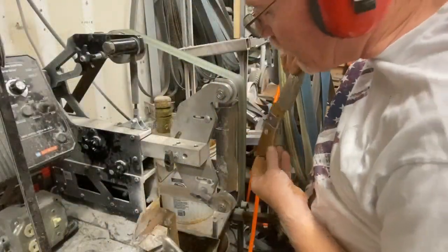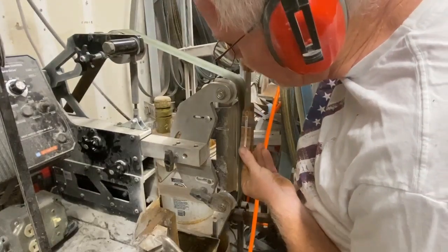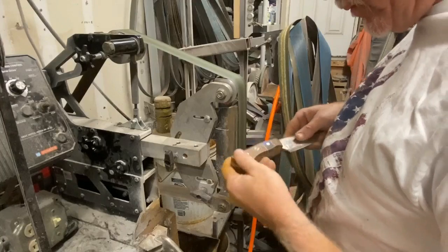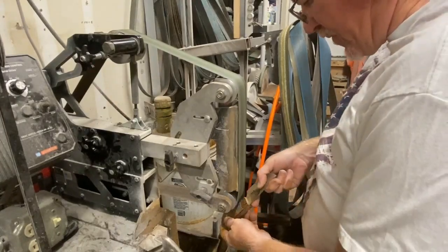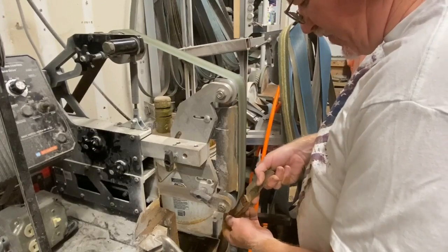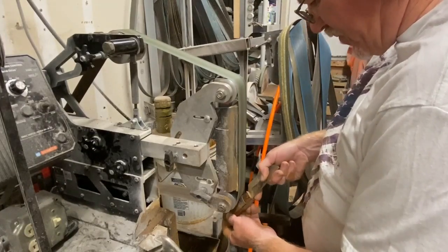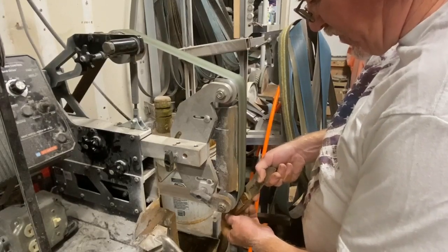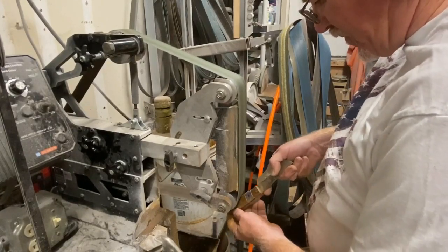I actually do a lot of the shaping right on the 2x72. I'll curve the upper edge of the handles and also use the 2-inch contact wheel on the bottom of the flat platen to rough shape the inside curves. Then I finish on an oscillating hand-held sander and work through the grits.